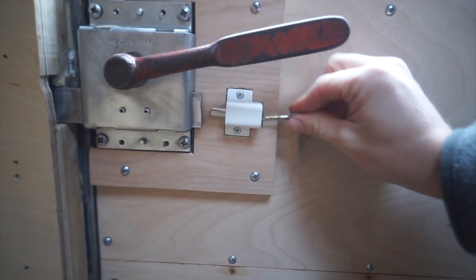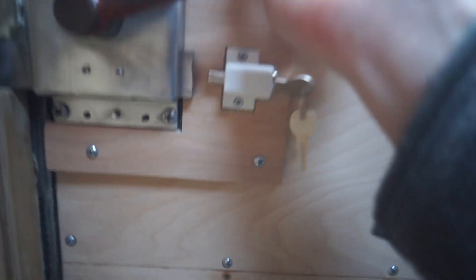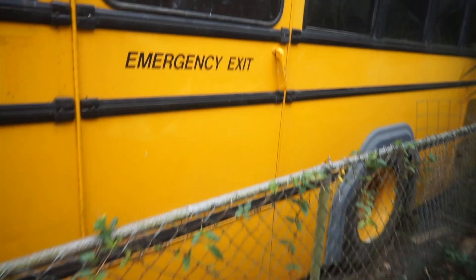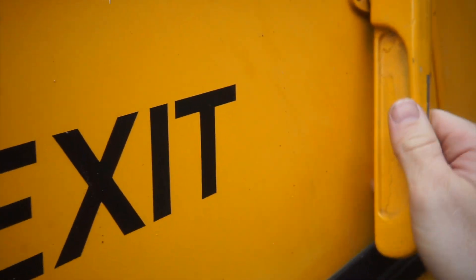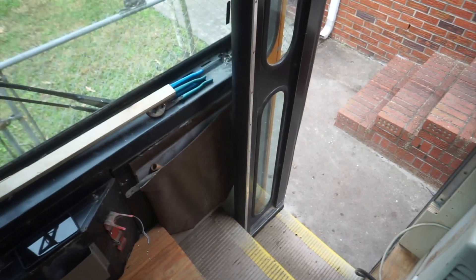So this key will be here all the time for emergencies, but when we leave, take it away. All right, we gotta go try it from the outside now. Moving on from the back door — lock test from outside confirms it works.